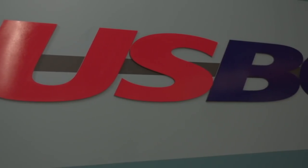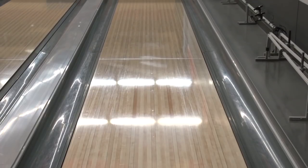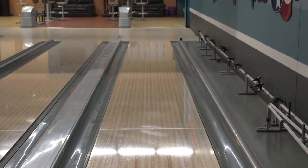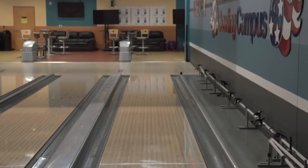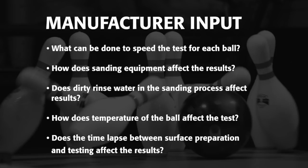After the initial testing was completed, USBC shared the data and the standard operating procedure with the major bowling ball manufacturers so they could duplicate the tests. Once the team felt confident in the test, they invited manufacturers in, explained the process, and had them begin testing it themselves. The manufacturers provided a list of questions for further review, and by working together, the process improved considerably.